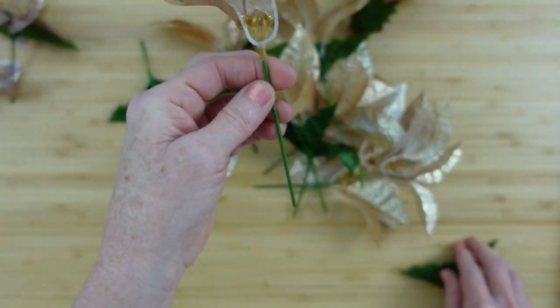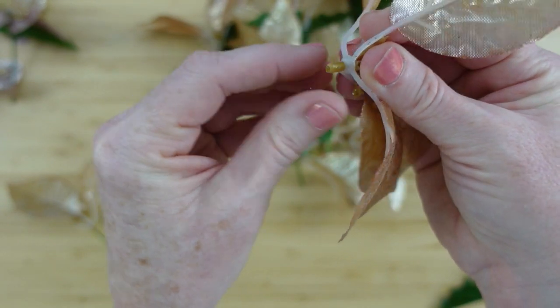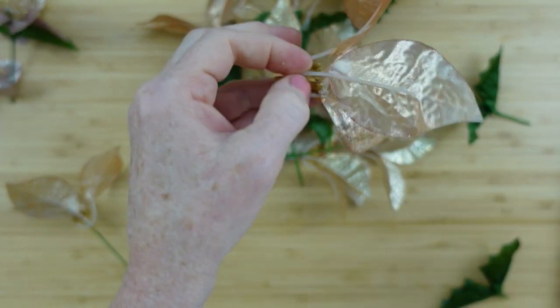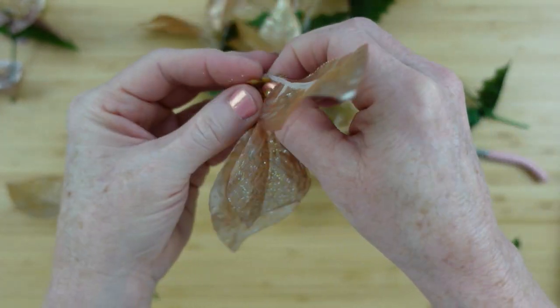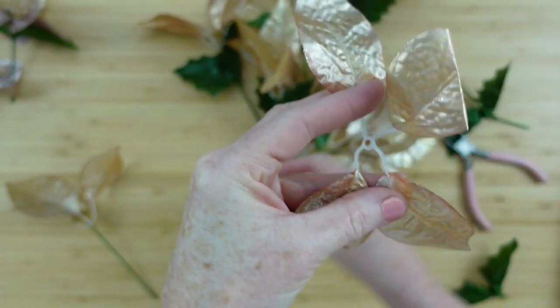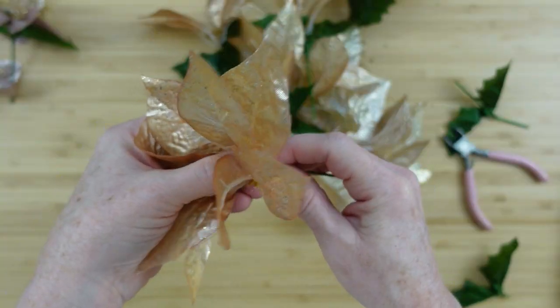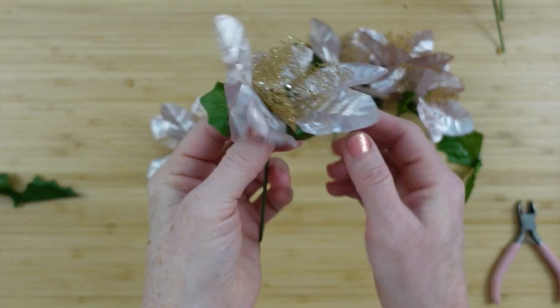Let me show you how to make these pitiful-looking flowers much more substantial. We're going to put two together — pull one off, cut the center piece out, and the little seed part just pops right out. Then take the stem from another flower, feed it right through, put the stem back on, and look at that!